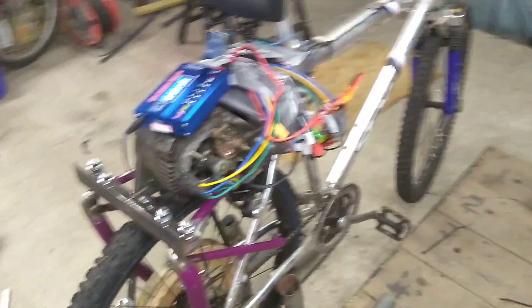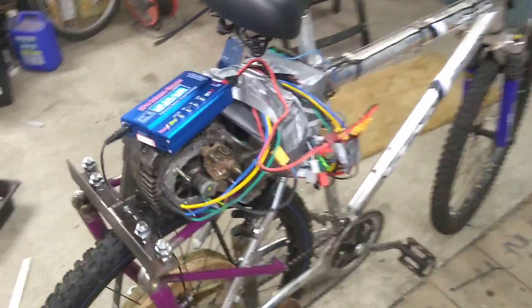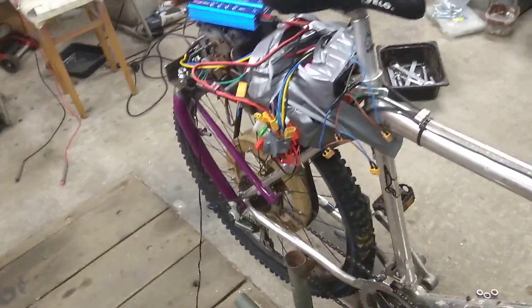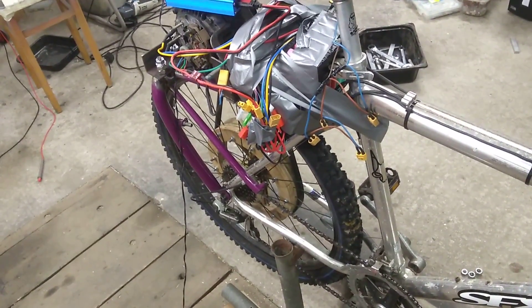Hello folks, back again. Sorry this isn't an action shot of me riding the bike and showing how brilliant it is — yeah, it wasn't that great.